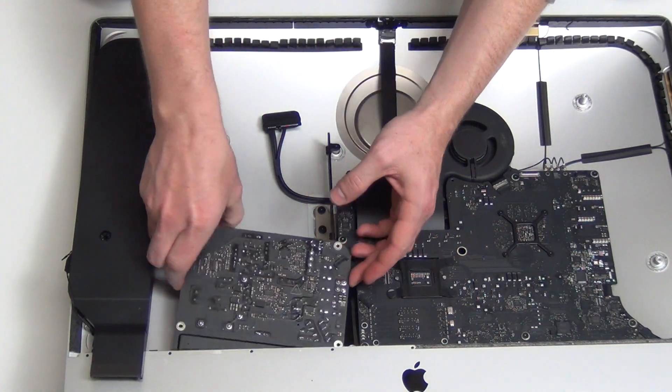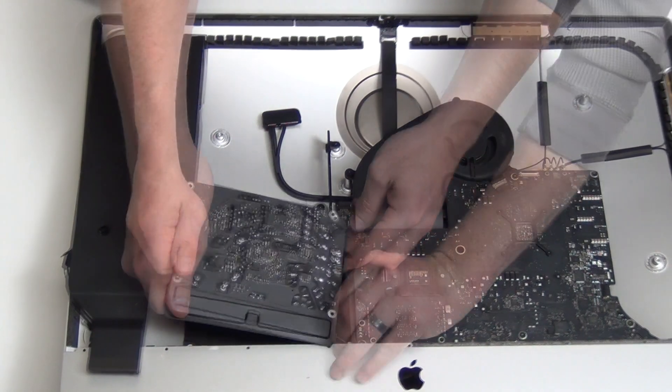Now slide the power supply up so that you can unplug the two cables from the back of the power supply.